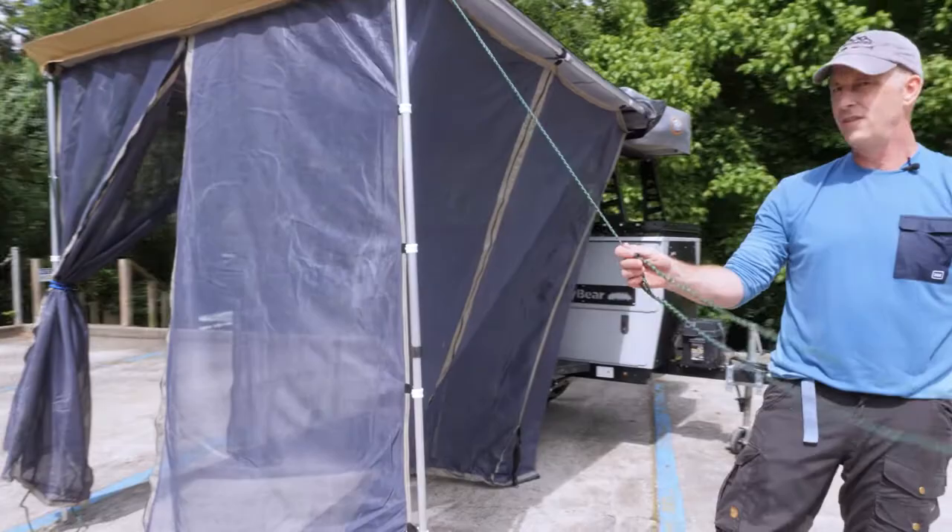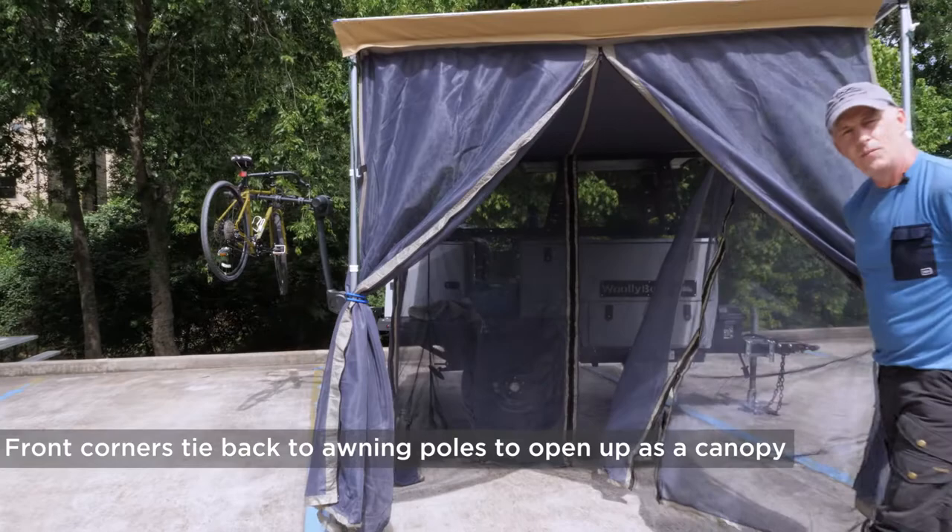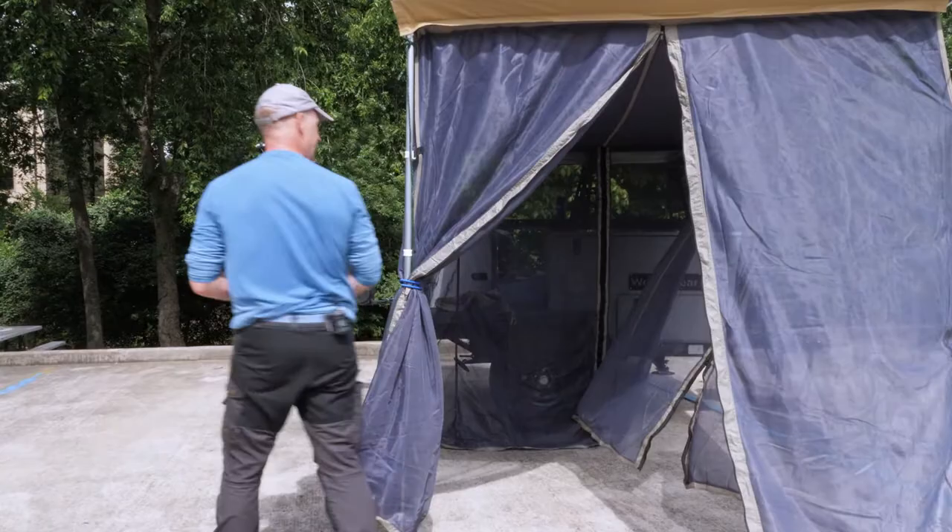The whole awning at the front comes with cords to stake that out for security. You can tie these back during the day if there aren't mosquitoes at that time, to make an open canopy.